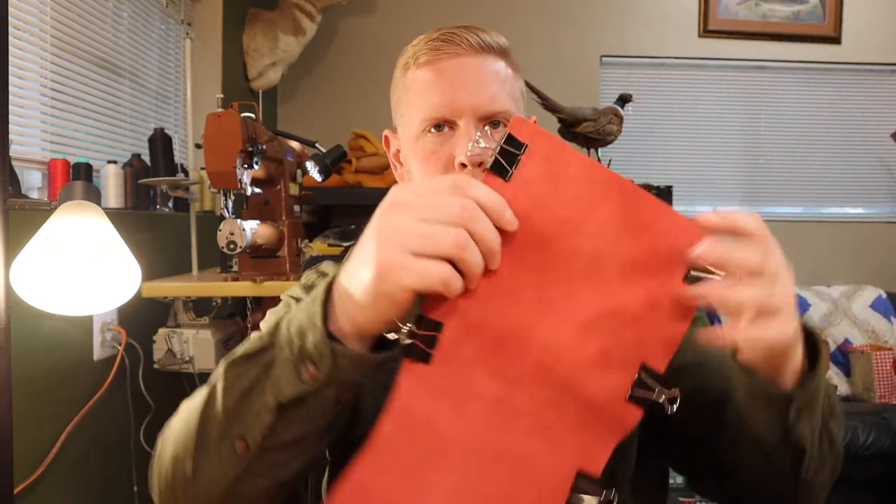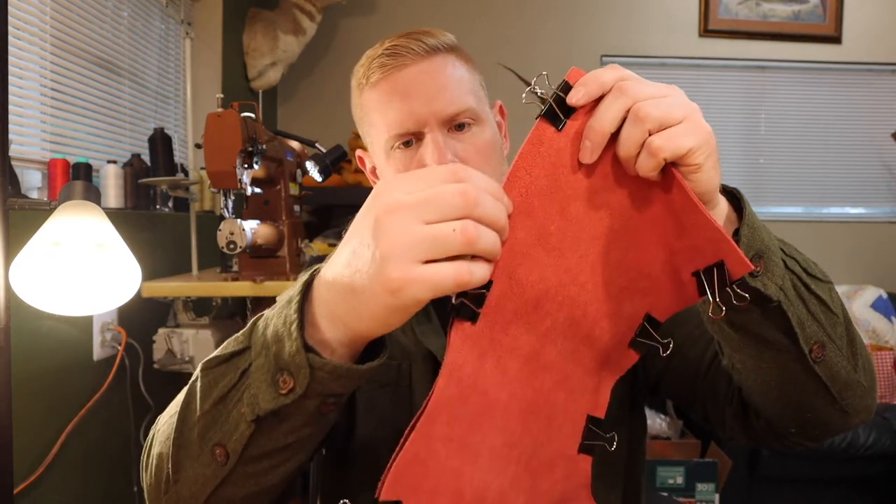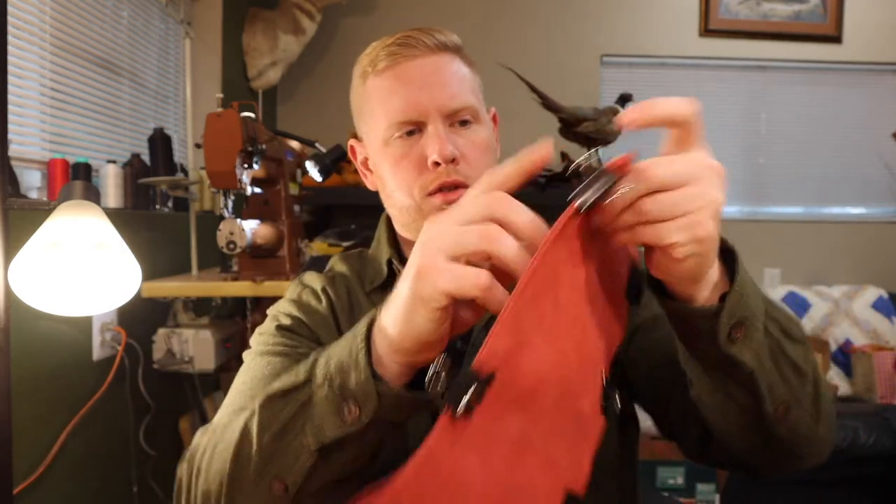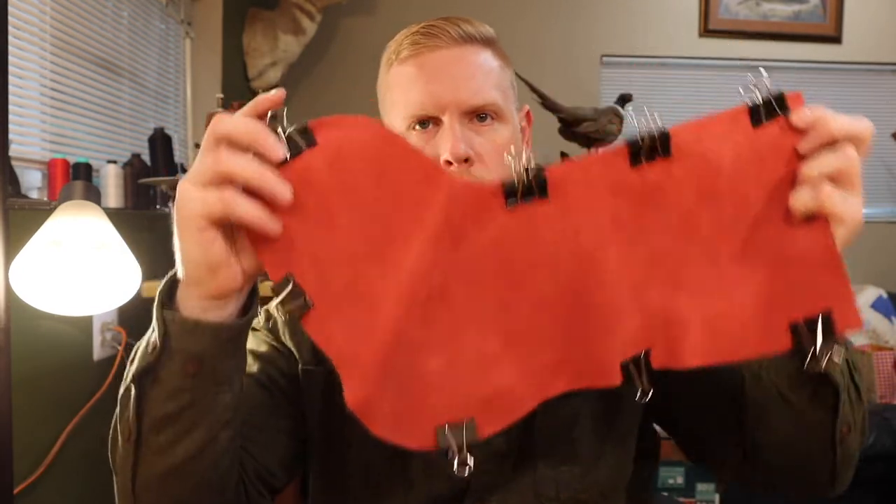Now we're going to sew right along the edge, all the way around from this corner to this corner and around the toe. I come in about three-eighths of an inch — a quarter inch — not a huge gap. Most of you will probably be hand sewing this. I'm going to hit it on the machine behind me, the Cobra Class 26, and get it put together.